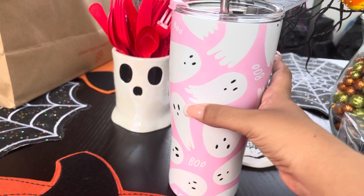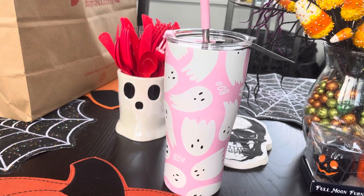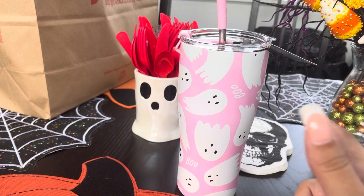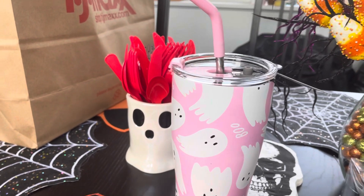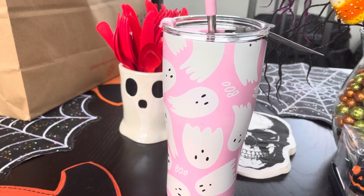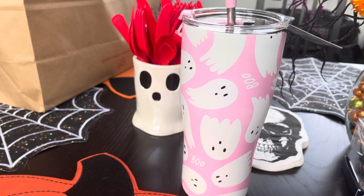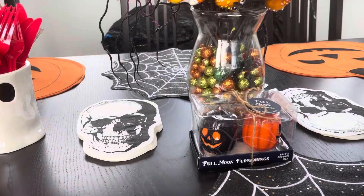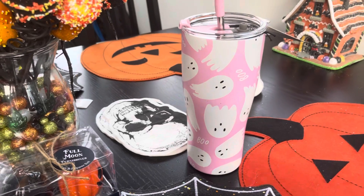It's like a stainless steel tumbler. If you can't get this at your HomeGoods, TJ Maxx, or Marshall's, I saw it on Amazon — it's not Prime shipping, it's from a third party, but it is on there. You can also find the pink ghost blanket on Amazon as well. A little tip for all of you who are looking, because I feel like nobody gives people tips on this stuff.